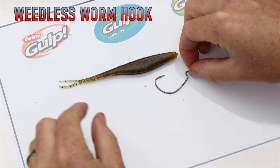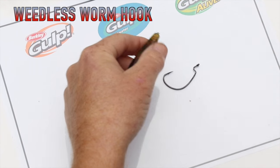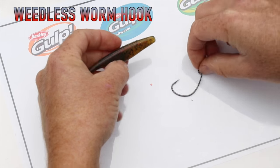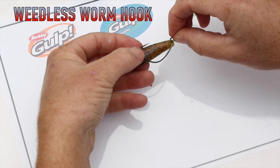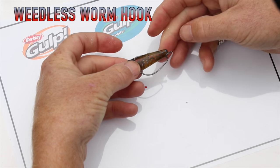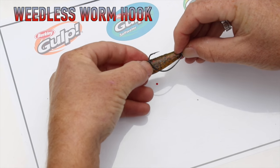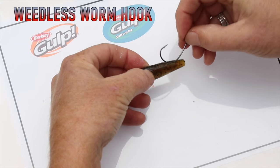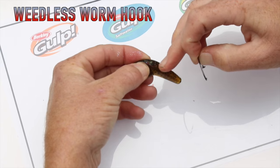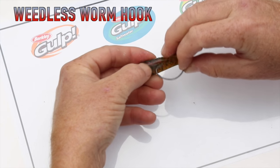Let's look at how we insert a weedless worm hook into our soft bait. First things first, we'll just neaten the nose up a little bit so that it's a little neater. Now, starting off, we need to know where the hook needs to come out. So measure it up before you stick it in — that's how we want it to sit in the bait once it's done. I've got an idea of where I need the hook to come out, so I'll mark it with the hook point. Just stick it in and make an incision — only a little one. It's not going to damage anything if you make that small incision with the hook point.